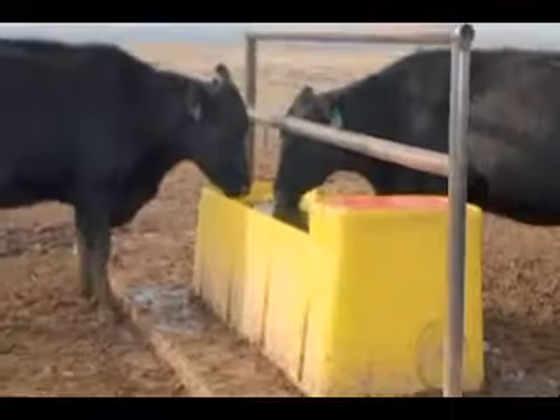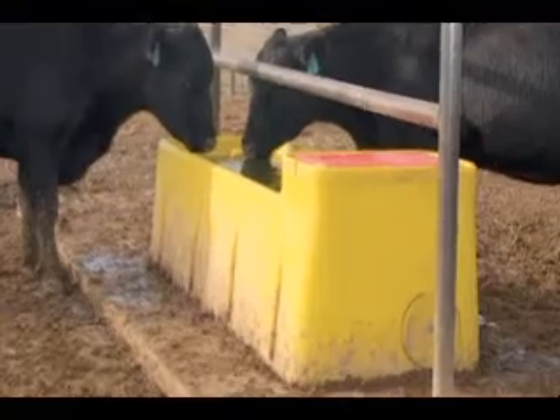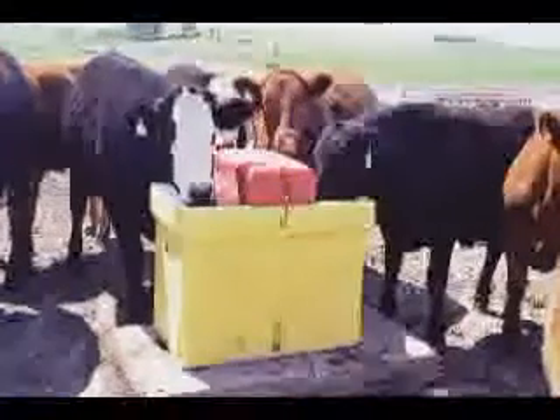I have seen these Ritchie Waters sitting out in fields or in livestock areas. They're old and they're battered, but you can tell they've been there in some cases for decades doing their thing day in and day out. So that reliability thing, you guys have really nailed that. How do you do that?